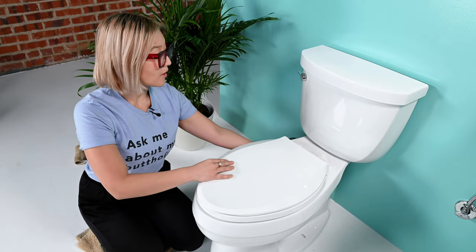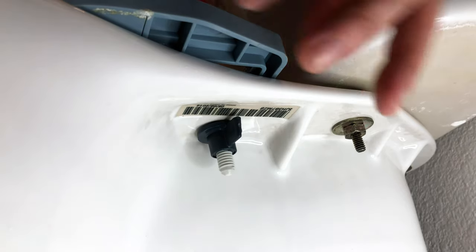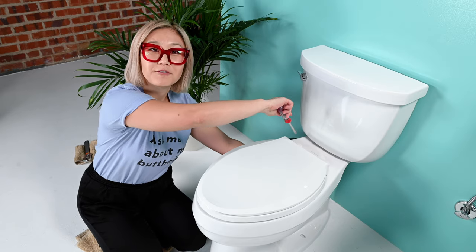To actually undo your toilet seat mount, you'll want to use both of your hands. Underneath the toilet there is a nut that's holding the screw in place, so you want to take one hand, put it underneath the toilet, and using your screwdriver unscrew it from the top. If you have a skirted toilet, go ahead and remove your toilet seat and make sure to follow the skirted toilet installation for the rest of your install.